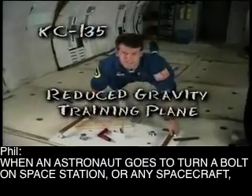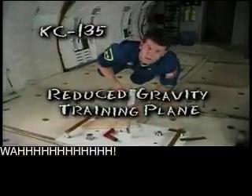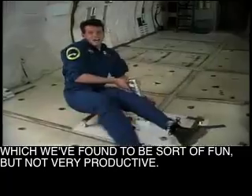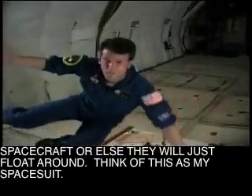When an astronaut goes to turn a bolt on a space station or any spacecraft, the bolt's not going to go anywhere — they're just going to spin around the bolt. Which we found to be sort of fun, but not very productive. So the astronauts have got to find some way to hold themselves back to the spacecraft, or they'll just float around.